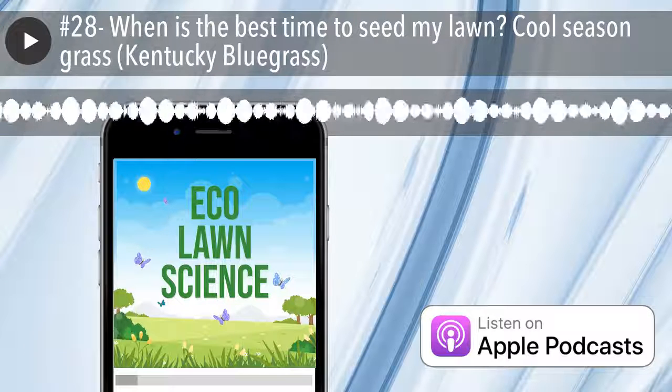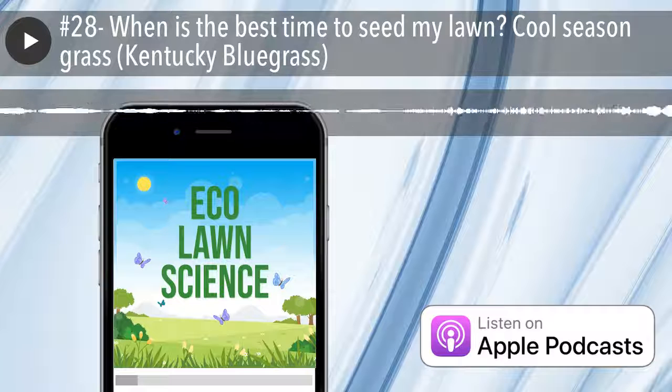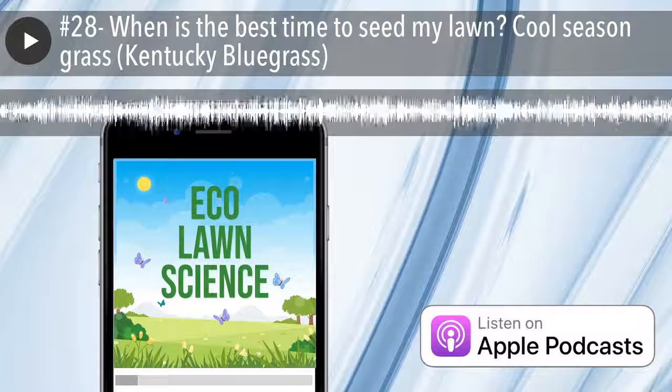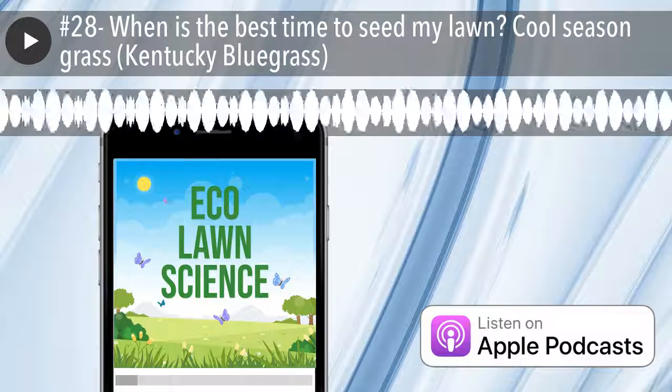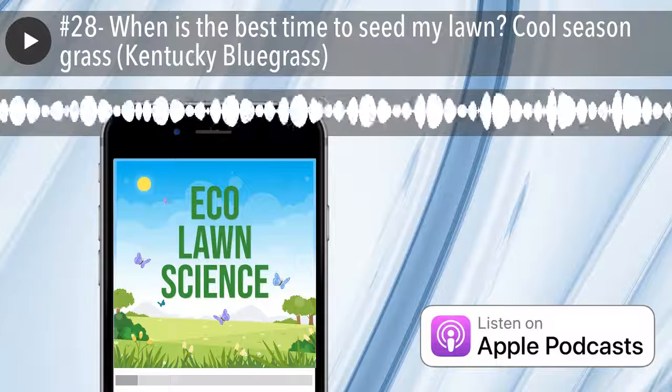Once you have that, you need to understand what type of grass you have. Here in Utah we've got a lot of KBG — Kentucky Bluegrass — different varieties and species of it. For the most part, the majority of lawns are Kentucky Blue, which is a cool-season grass, which means the best time to seed and repair it is the fall.